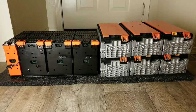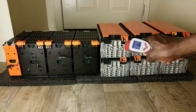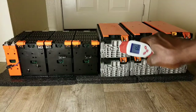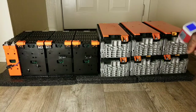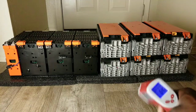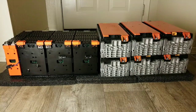Let me check the temperature on these. They are cold — 65 degrees Fahrenheit, which is perfect for batteries. These ones show 75 degrees — those are the ones that came a week ago. The ones that just arrived today are running at 66 to 64 degrees. And these are cold as well — about 62 degrees.